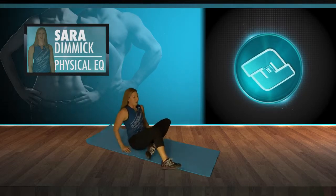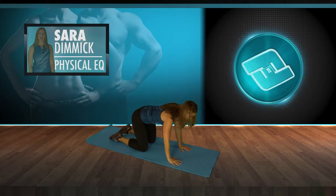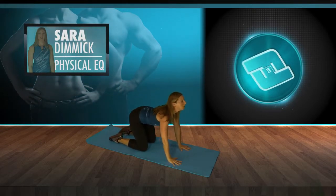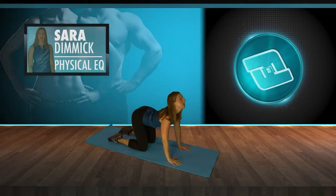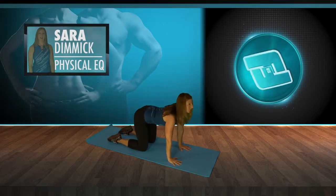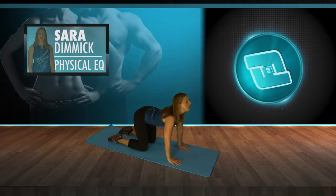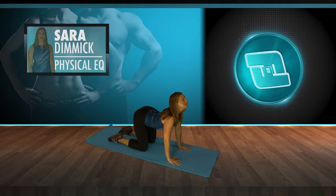Now we're going to flip over to hands and knees. Go into a few cat-cow — arching and curving the spine, rounding your back, arching up and curving. Press firmly into the hands and make sure that the knees are right under the hips.